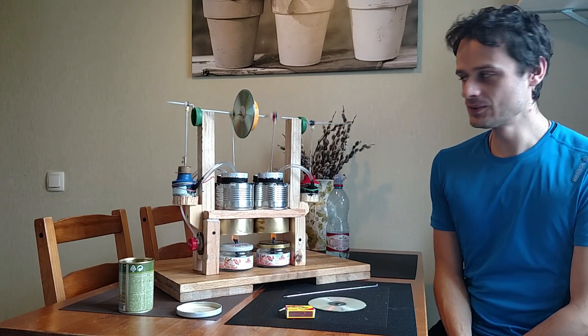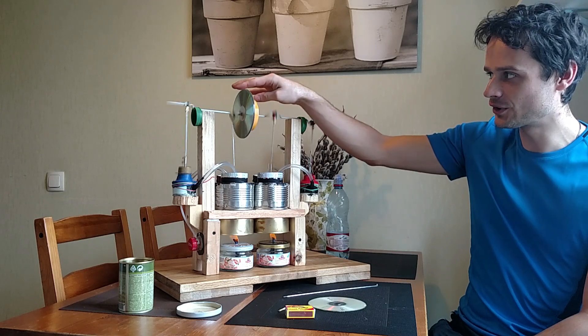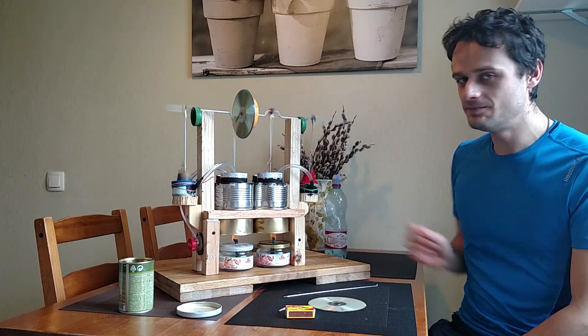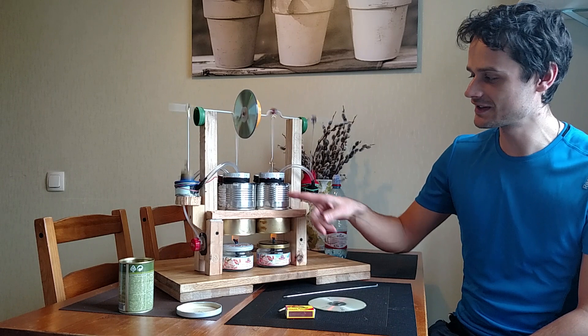The speed is really slow. The torque is also not very big — actually I can stop it easily with my finger. The biggest problem I have so far is the problem with this cylinder.